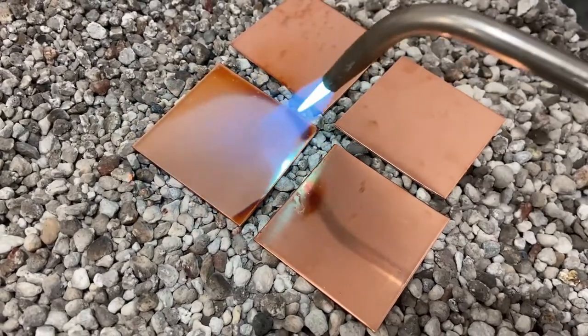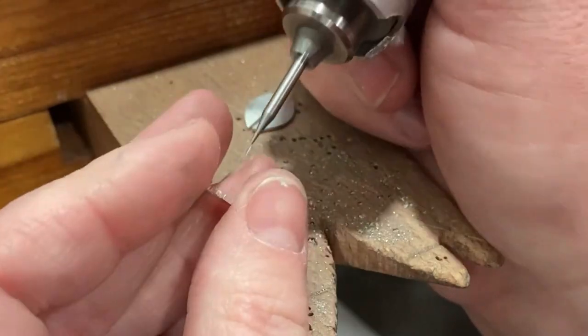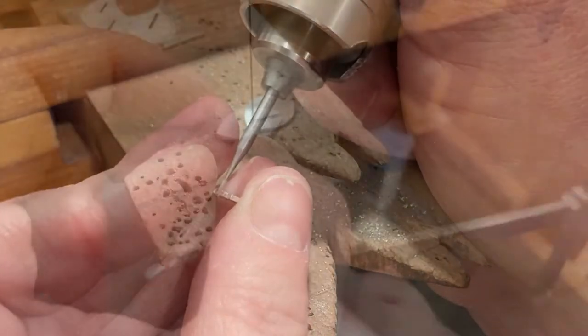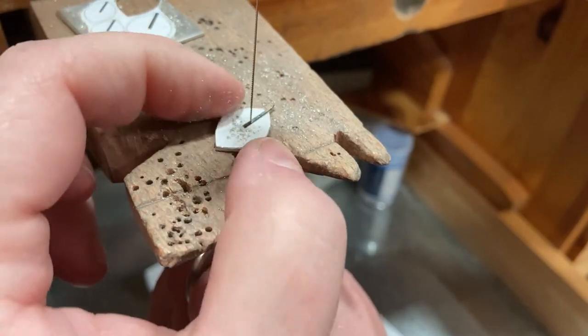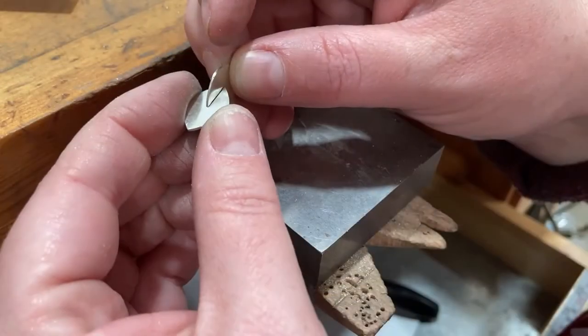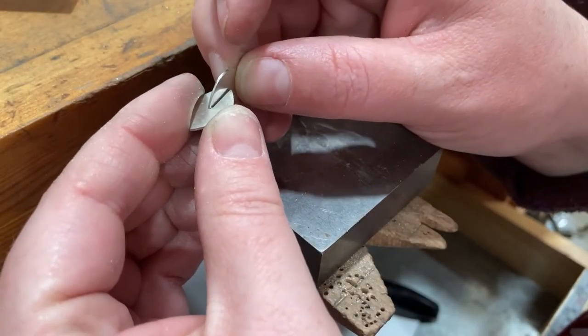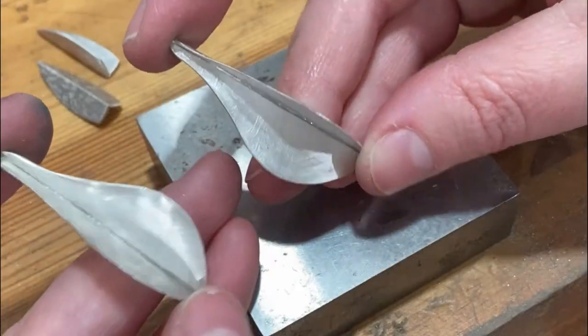We cover annealing, texturing in the rolling mill, cutting shapes with a jeweler saw, and pancake dies in the hydraulic press. The class also covers fabrication with slotted construction and scoring and bending techniques for beautiful, sharp angled lines, both straight or curved. These techniques are a gorgeous way to add volume and dimension to flat sheet metal for really unique jewelry pieces.